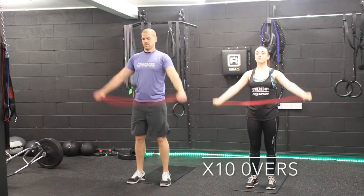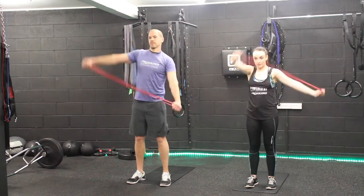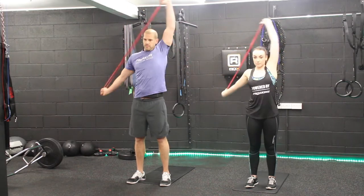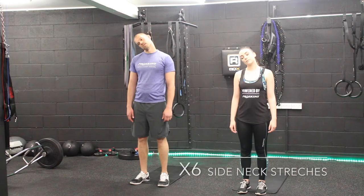Using agility bands helps with a greater range of motion through your shoulder joints. Warming the neck up is essential, as this is where most of your tension will build up.